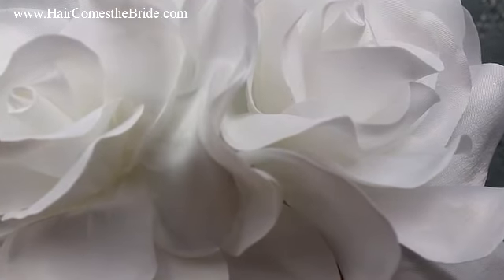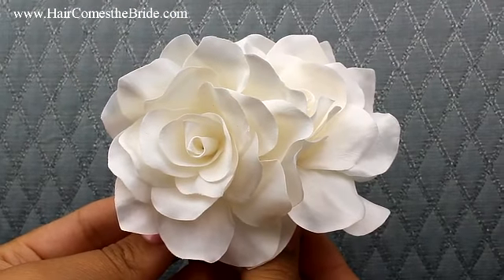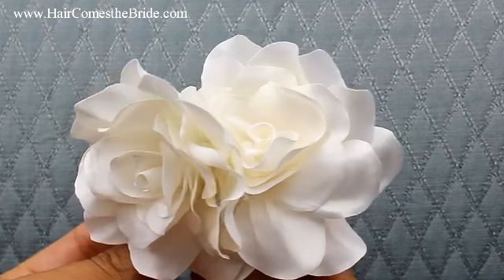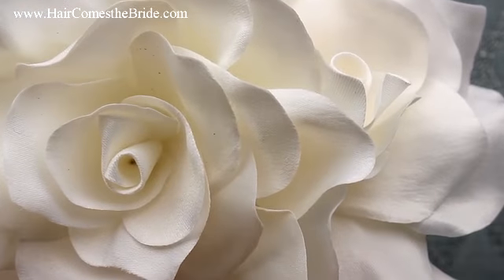Then it comes in this beautiful light ivory, which is going to be your best choice for your off-white or ivory dress. And then finally, it's not shown here, but it does also come in black, which is perfect for bridesmaids.